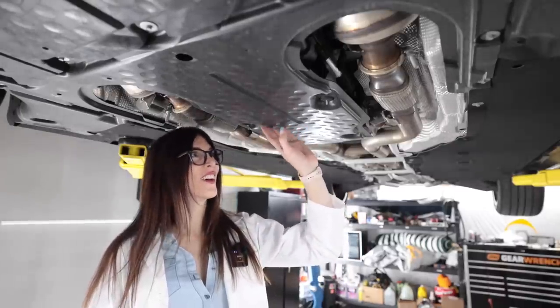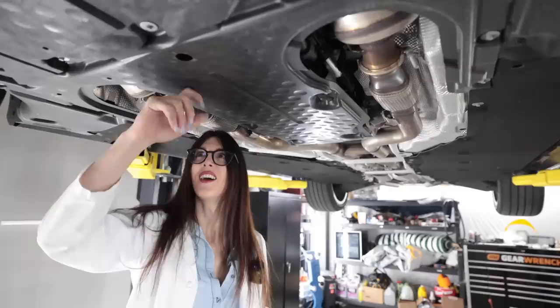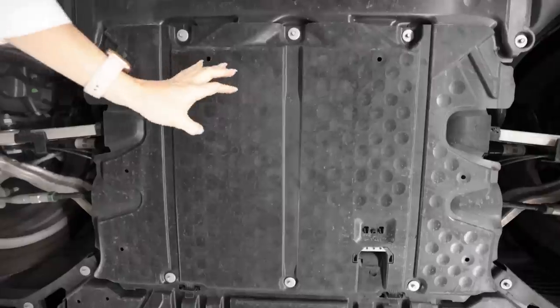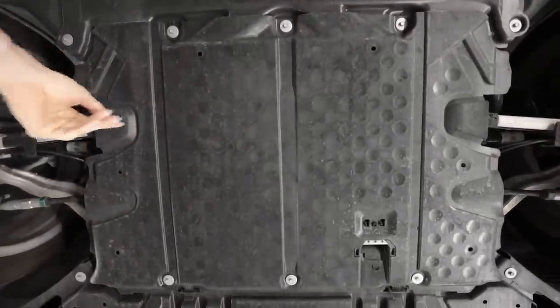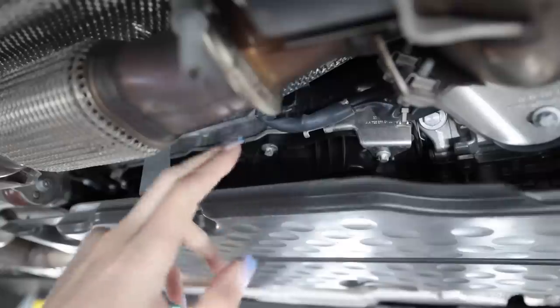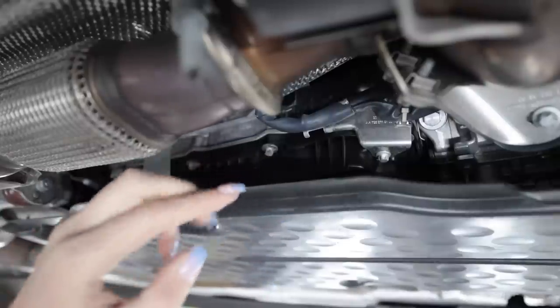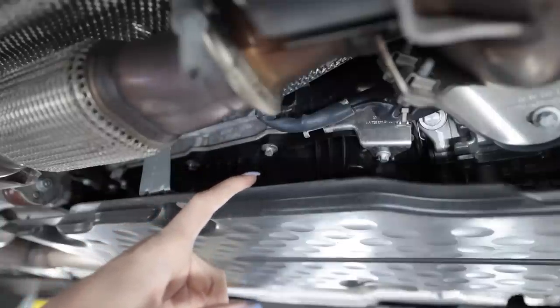Check this out — it's got little dimples like a golf ball on this plastic panel. I have no idea what the purpose of that is — maybe for strength or sound resonance. Right above that golf ball plastic panel, you can see the plastic belly pan of the 9G-Tronic nine-speed automatic transmission.